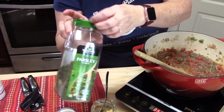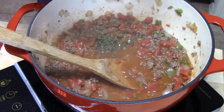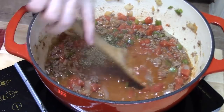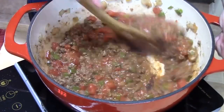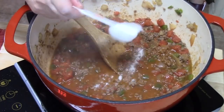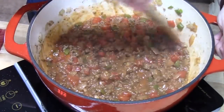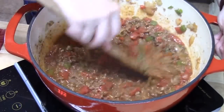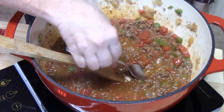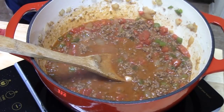Let's season it up. I'm putting in about one tablespoon of parsley and one tablespoon of Italian seasoning. To cut the acidity of the tomatoes, we're going to add about one to two teaspoons of sugar. A couple of months ago some viewers suggested trying that, and we did — we like it a lot. Let me give this a taste to see if we need anything else. That's very good. I'm thinking a little more salt and some pepper.